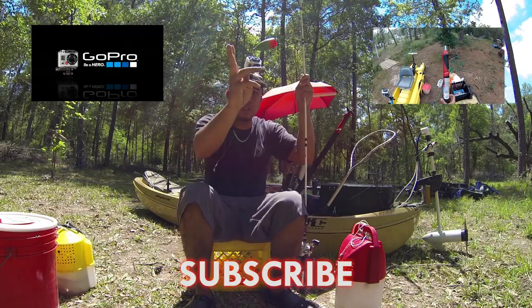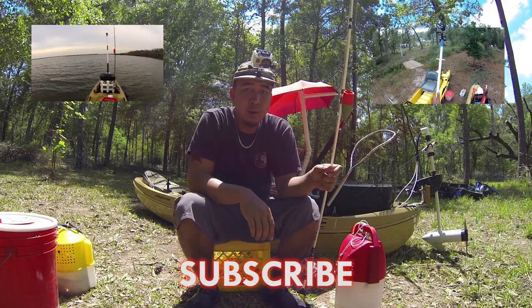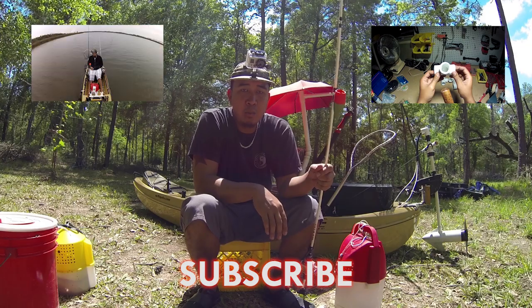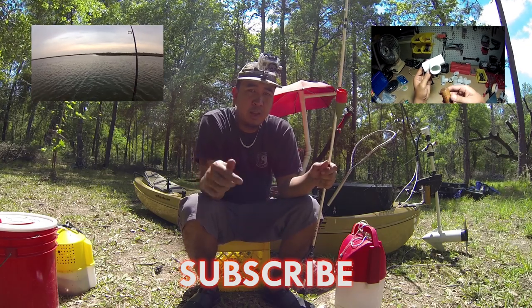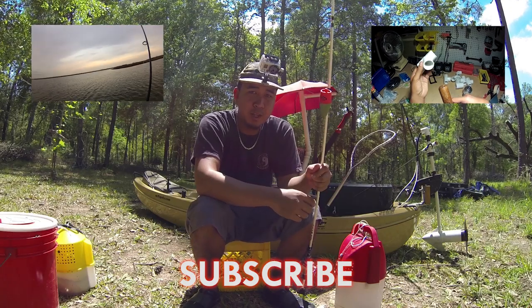If you guys have any questions, feel free to leave a comment. Don't forget to check out my other DIY videos and my GoPro fishing videos. And don't forget to subscribe — thanks for checking it out, see you guys later.